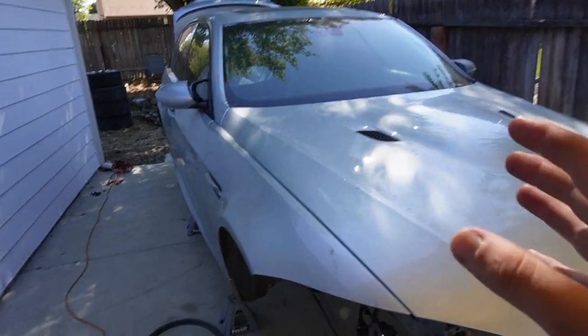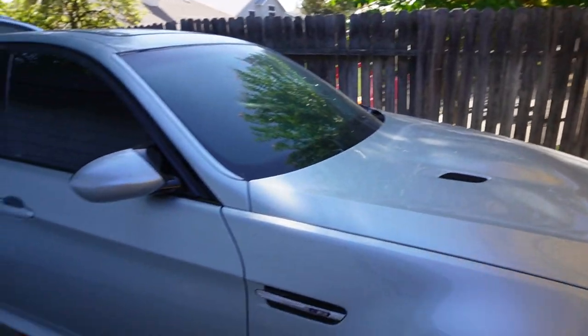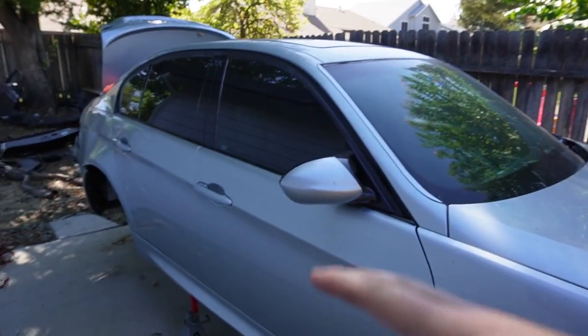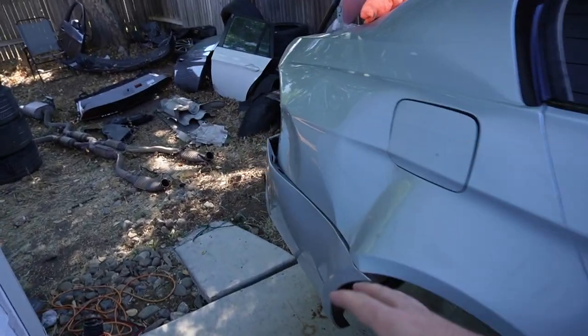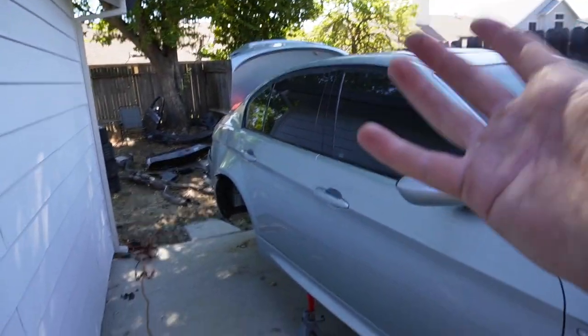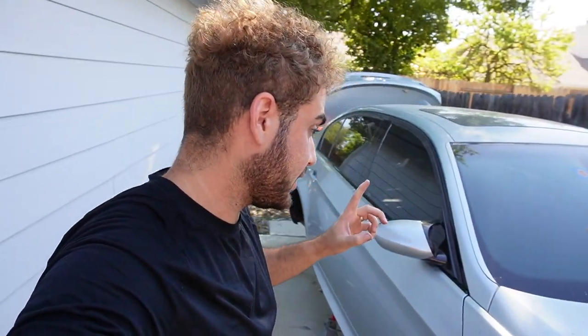So it looks like we're going to take a pause on the undercarriage and instead start stripping this donor car. Something I've been meaning to do is remove every single panel so we can expose the entire wiring harness and take pictures before removing and transferring it. The goal is to remove the rear bumper, trunk, doors, fenders, side skirts, and hood — pretty much everything. I'm a one-man team so I'll handle what I can. I really don't want to damage anything since every panel on this donor car is absolutely perfect.